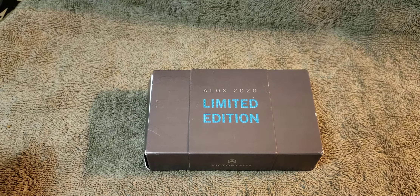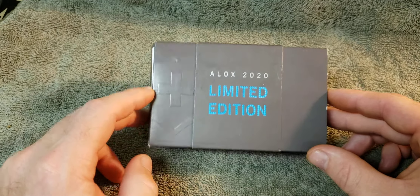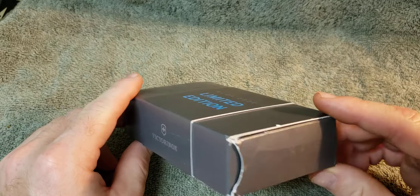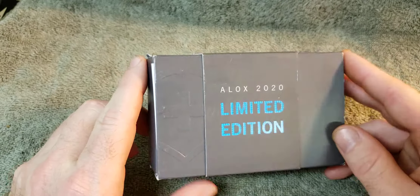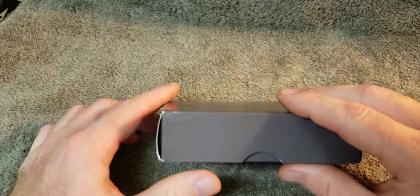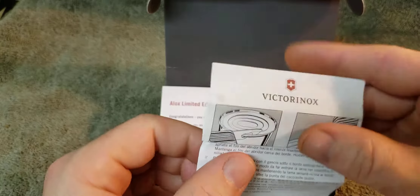Welcome back. Today's video will be on an ALOX 2020 Lemon Edition Pioneer by Victorinox. I just received this in the mail today and the package it was in was crushed up pretty good — the box took a little bit of a beating. That'll happen when you're shipping overseas or even out of the states.